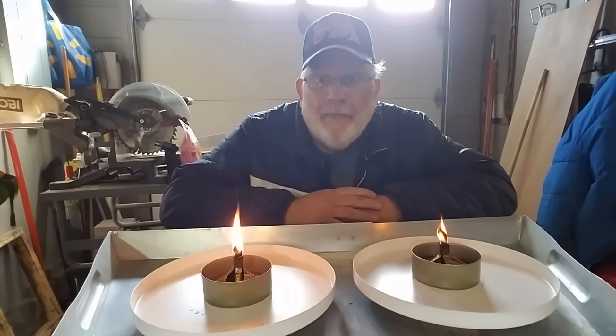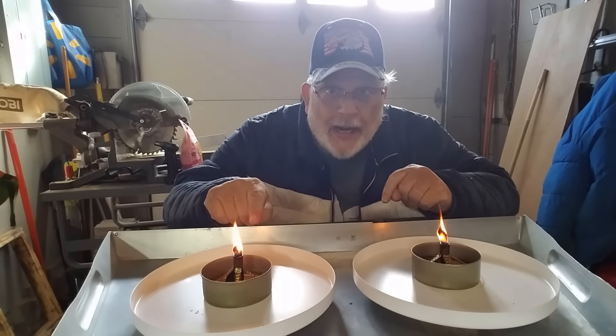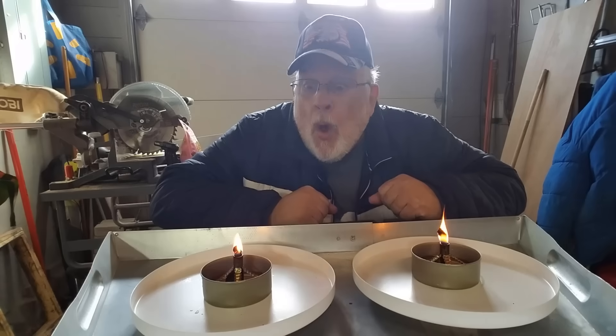Hi, today I'm going to show you how to make my favorite oil candles. They can be made very quickly, they have a permanent wick, and they burn vegetable oil so they're very safe. Let's get started.